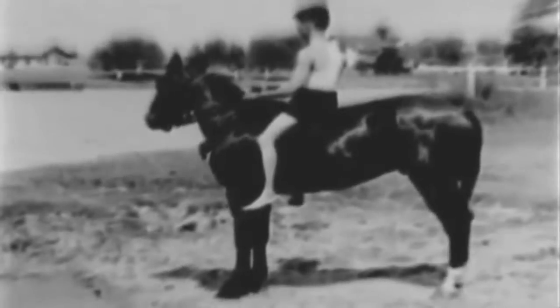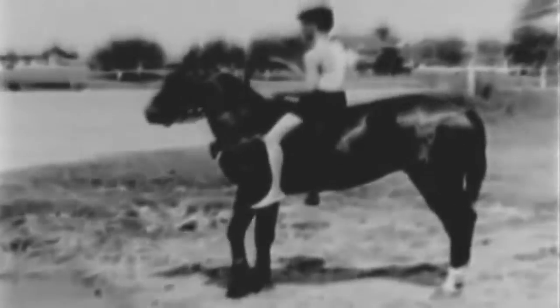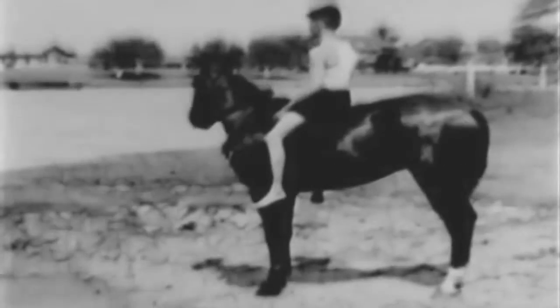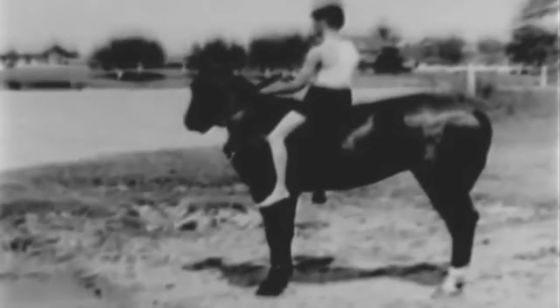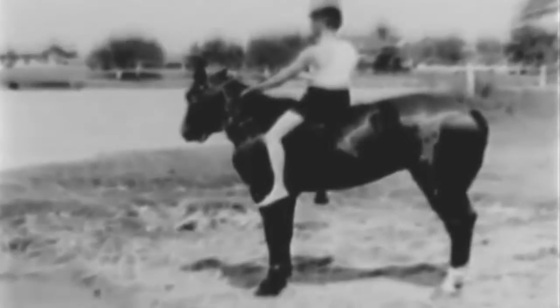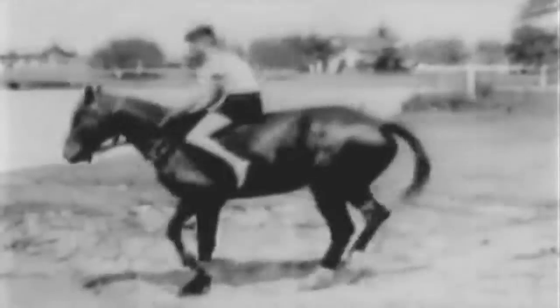For the first lesson, the equipment used consists of a snaffle bridle, halter, and tie rope. Reins are knotted short to avoid entanglement with the horse's legs if they should slip from the rider's grasp. For the same reason, the tie rope is adjusted fairly short. Great care must be exercised to prevent any long loops in reins or tie ropes in which the horse can become entangled.